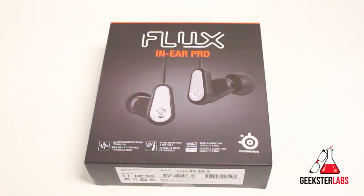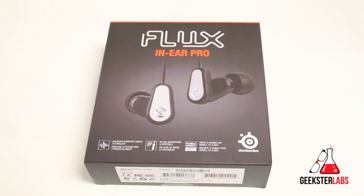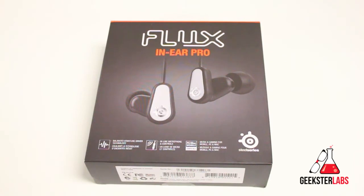What's up Geeksters, it's me Omar from geeksterlabs.com. How are you guys doing today? Today I have another pair of headphones I want to show you guys. This is something that was sent to me free for review from SteelSeries — this is the SteelSeries Flux In-Ear Pro Headset slash Headphones.